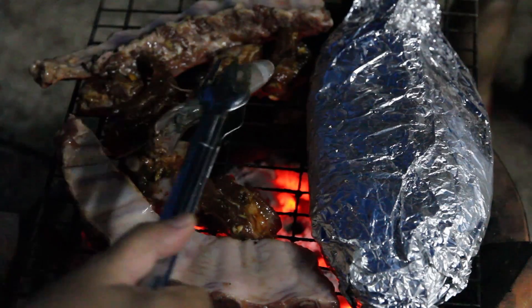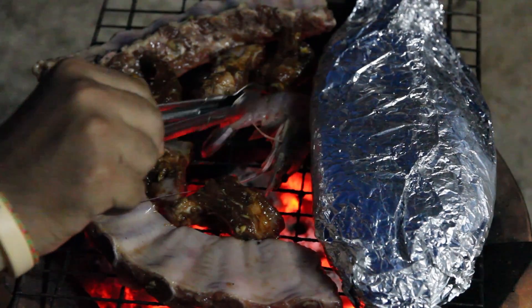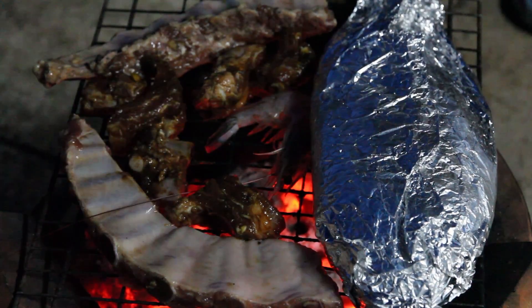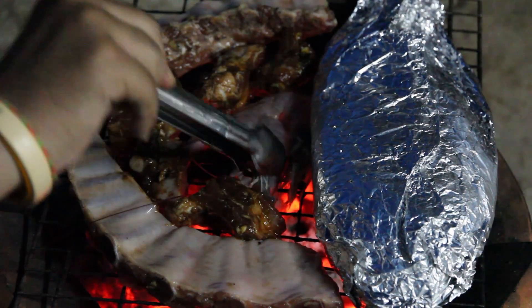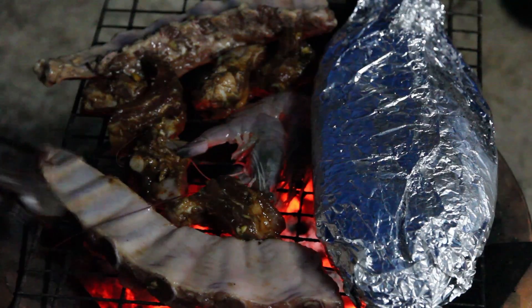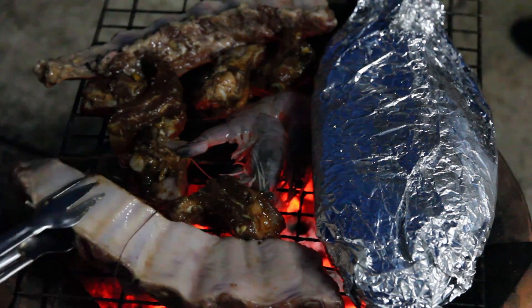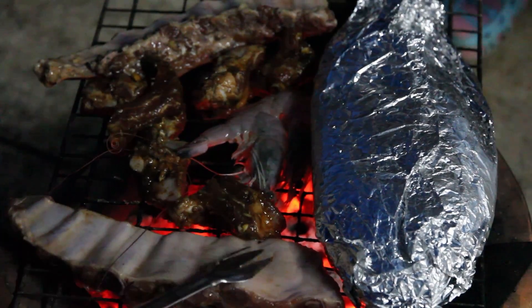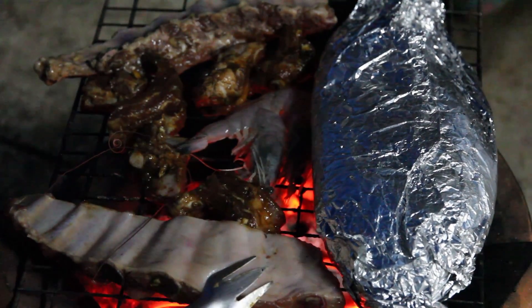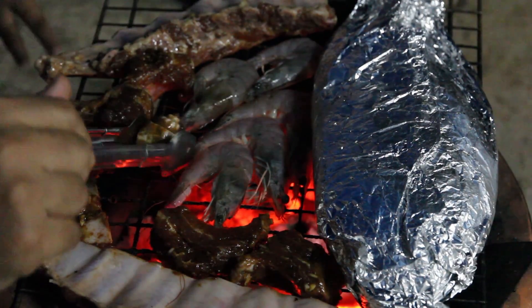And then some of the seafood — so delicious. And then the sea snails, hoi shaktin, going on.